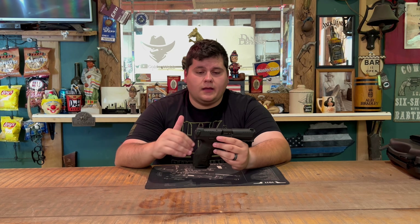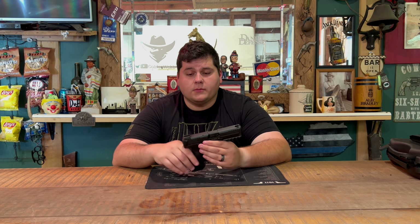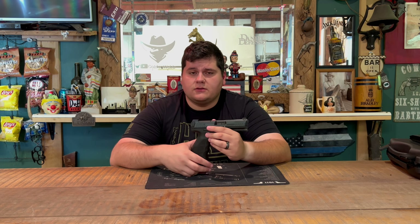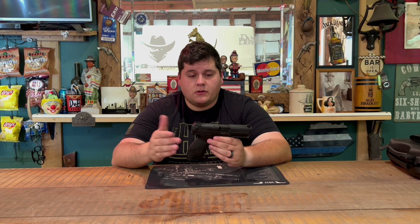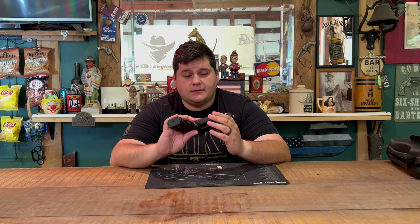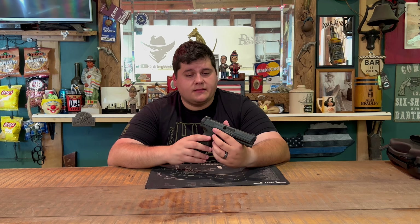This gun was produced by H&K to try and get into the law enforcement field. It is very widely used in European countries for law enforcement. However, it hasn't really taken off in the United States — most U.S. law enforcement still carry a Glock 17, 34, 22, or 35 depending on the model they choose. Glock still holds the title in the United States, but Europeans tend to favor H&K more than anyone.